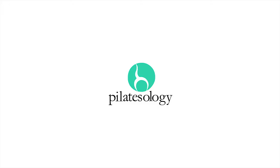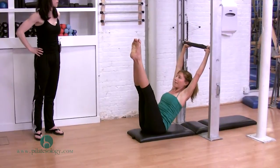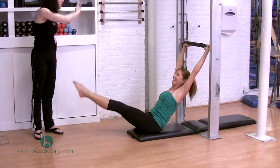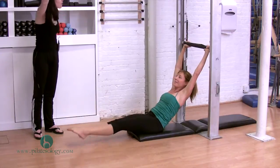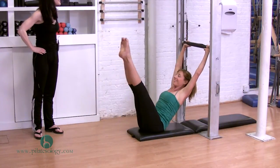Circles around, circle those legs around and back up. Good. Notice the bar wants to move — work from your center, use your powerhouse. Again, over, around and up. Good. One more, over and lift.